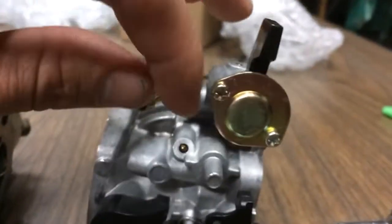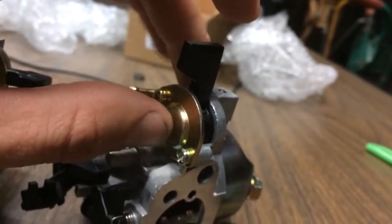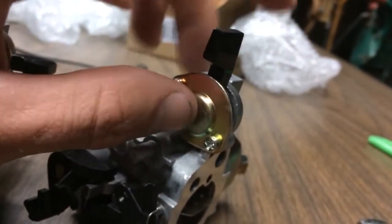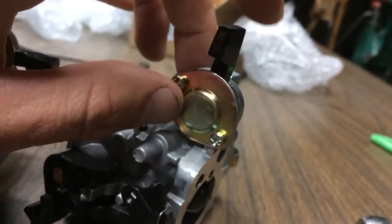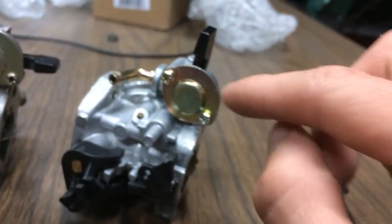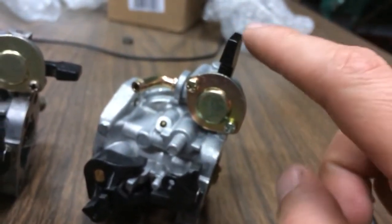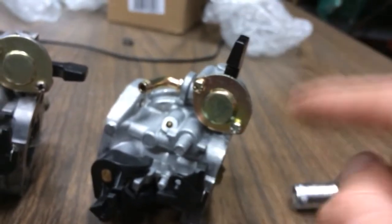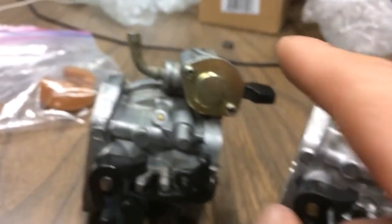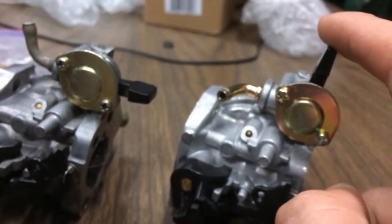I heard on these new carbs that the position of the fuel shut-off is different — it's the opposite. On the original carbs that came on the mower, this would be on and this would be off. But on these, this is on and this is off. This is in the on position right now, and this is in the on position.